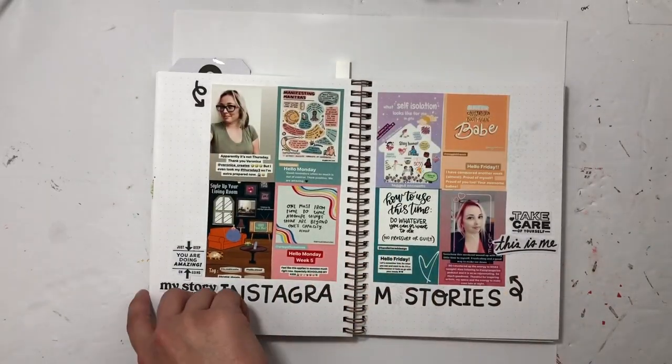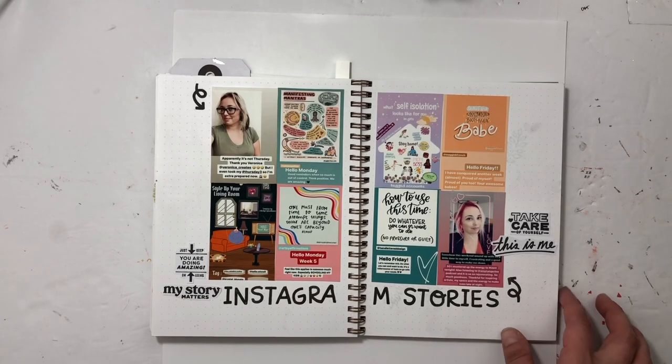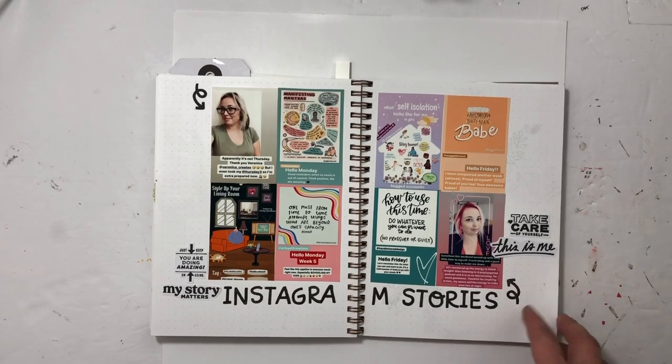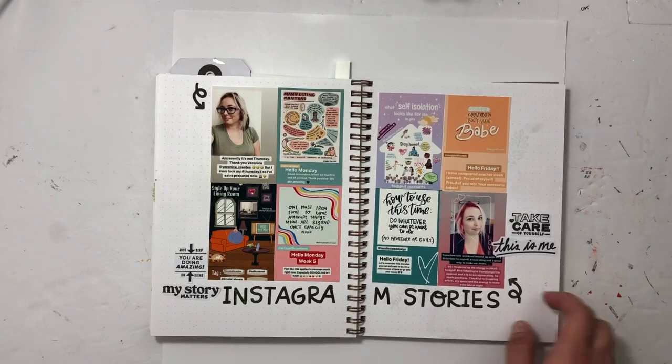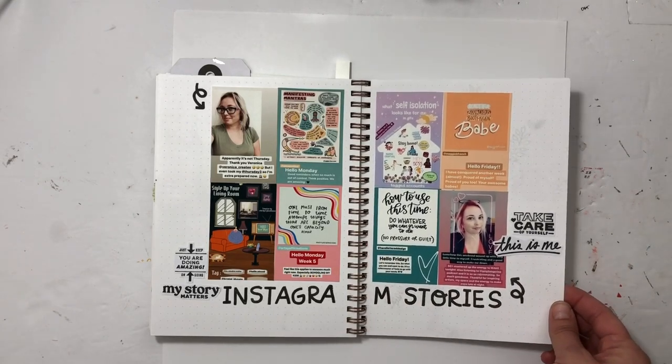This one is just documenting Instagram Stories — I was on there a lot in April, documenting day-to-day life, usually putting a quote in. I just had to document that.